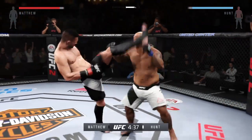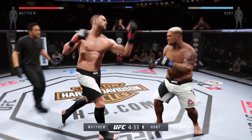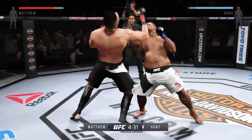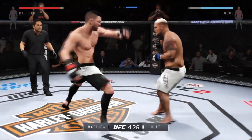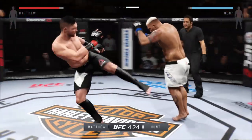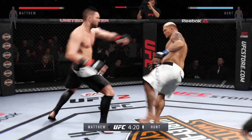Nice kicks. Very good job of timing these shots here. Nice uppercut. Move and keep that right hand. Big shots. Huge right hand — rocked him with that right hand.